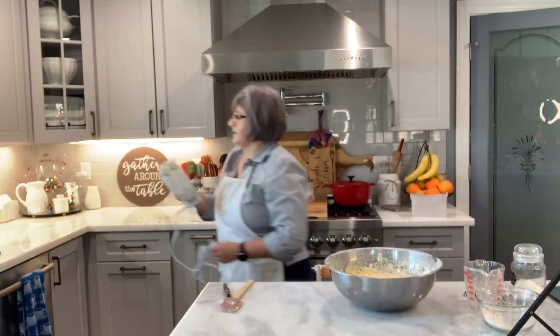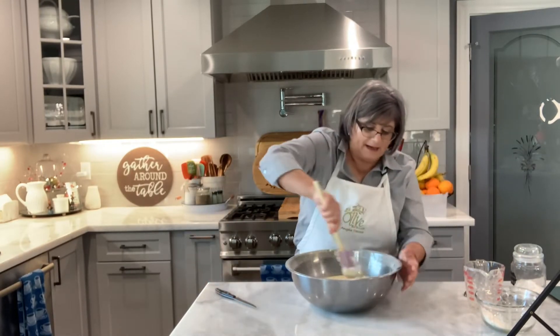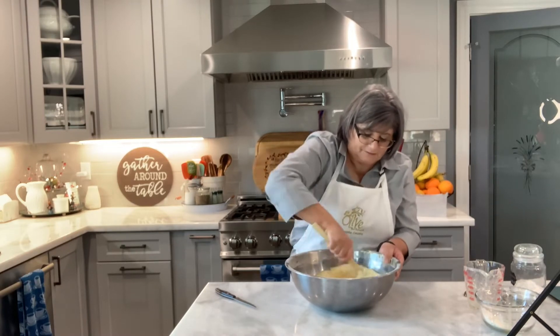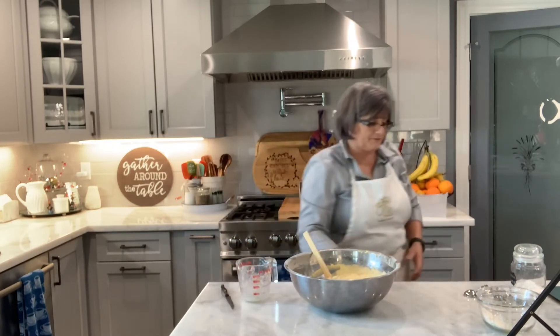Okay, so this is done. Now I'm going to mix the rest by hand, folding in the rest of the flour. You don't want to overmix with your mixer because then it makes a tough dough.